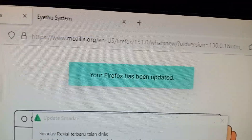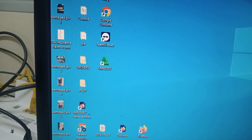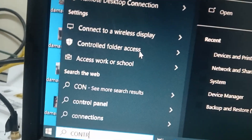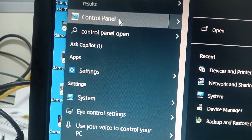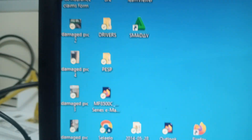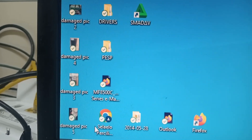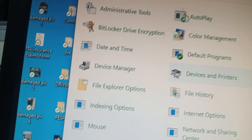Now what you do is minimize this, then go to Control Panel — type in 'control panel' and click the first result. When it opens, look for Devices and Printers. Click on that.